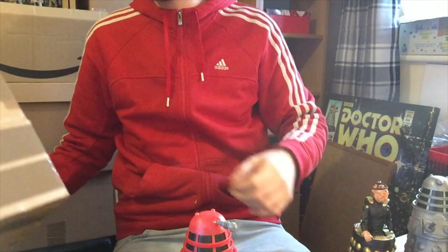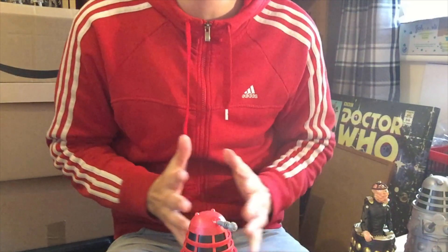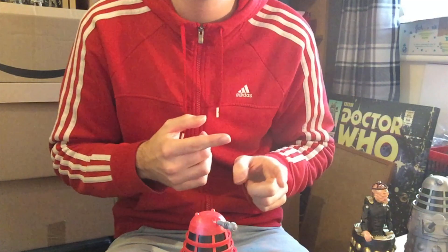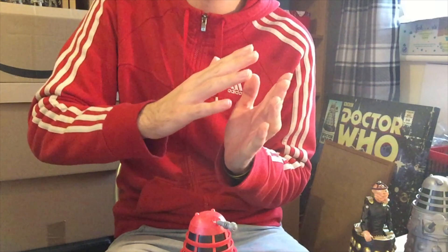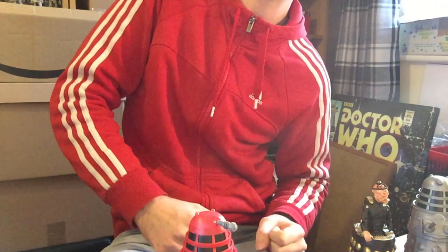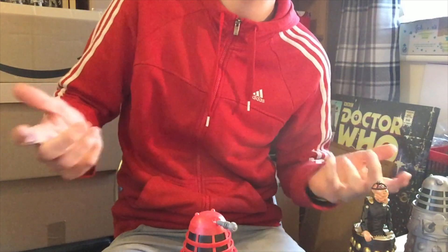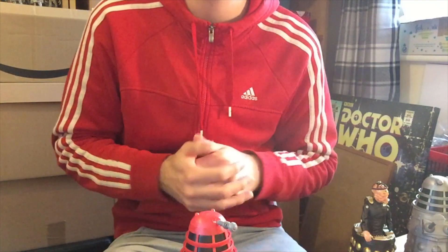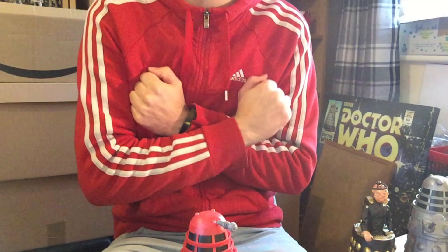That is the box, 100% opened and emptied. I do hope you've enjoyed this unboxing Doctor Who video. Like I mentioned at the beginning, about my Melka figure — if you've received one and he's kind of tilting forward like this, let me know in the comments, so I know that mine isn't damaged. Thank you very much for watching, and I will see you all again for another Doctor Who video here on my channel. Take care guys, I'll see you all soon.